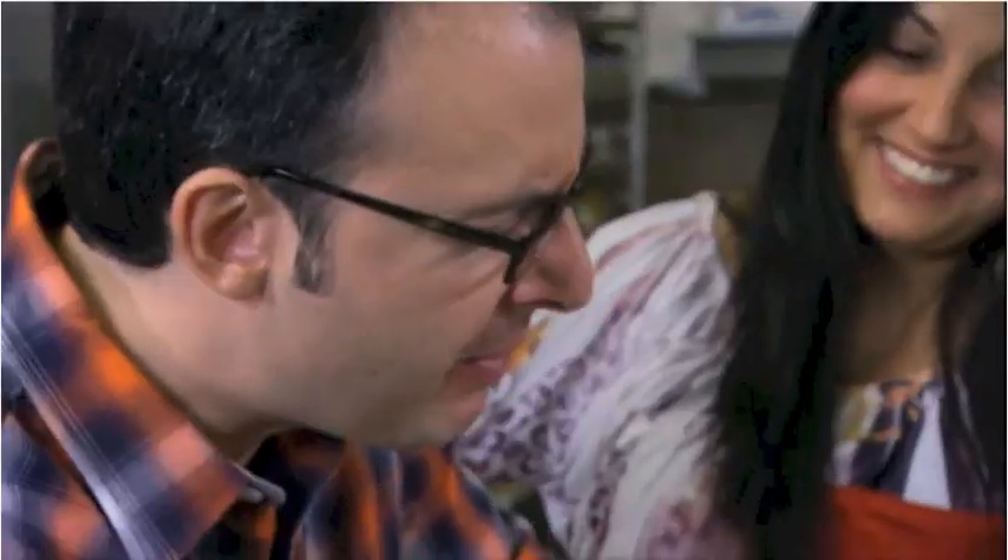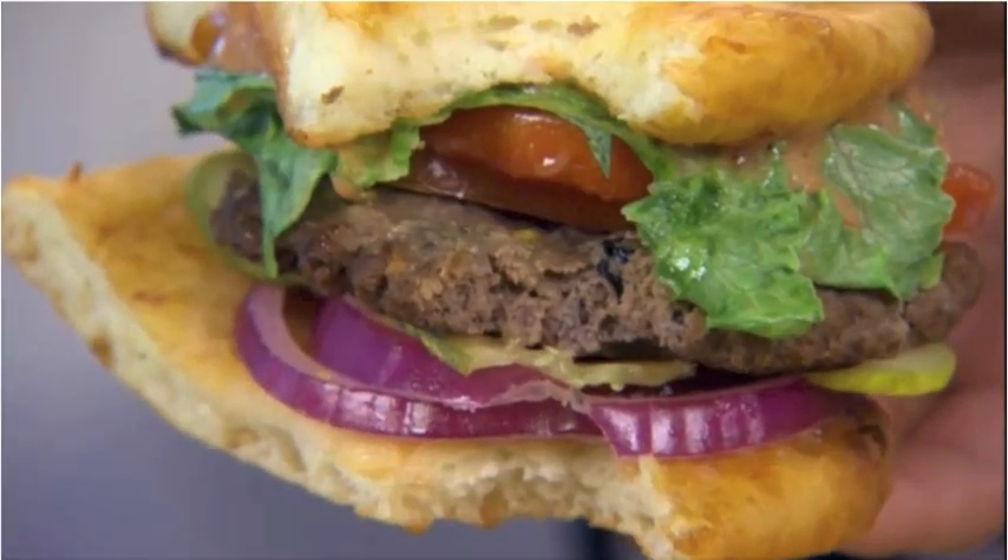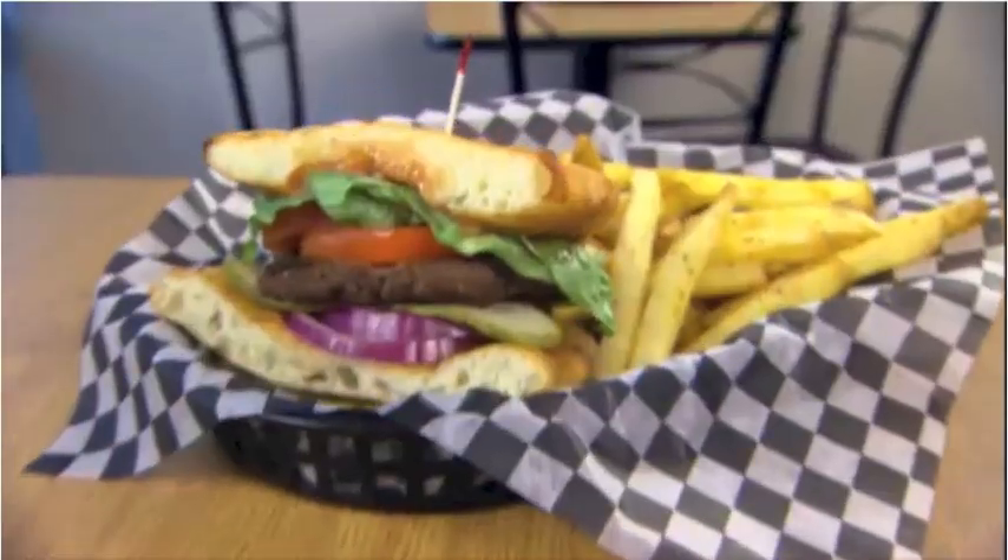That is tasty. That bannock is just beautiful — crispy, soft on the inside. And that buffalo burger, really very lean. It's so bright, it's fresh, it's got good sweetness to it. Can you go back to a regular burger now? It's not the same.